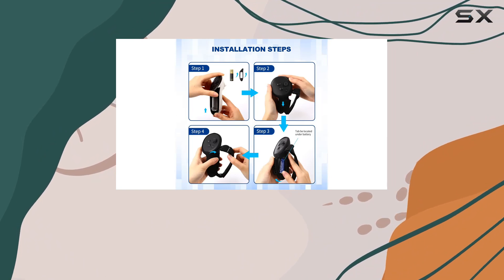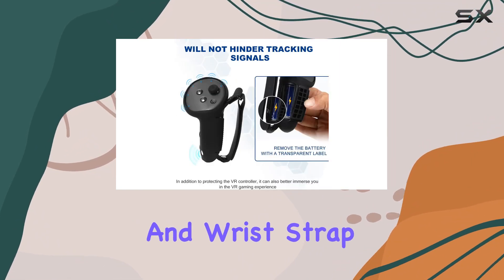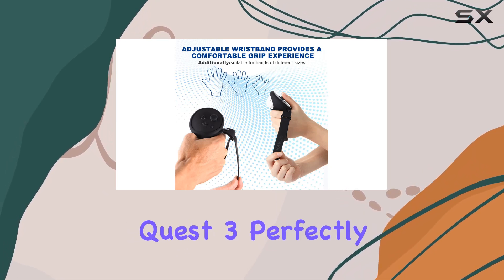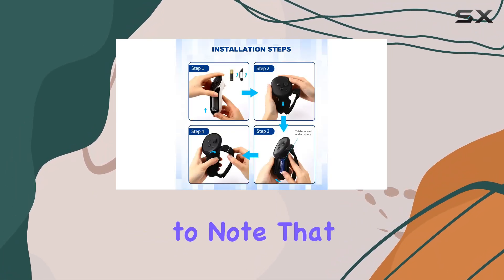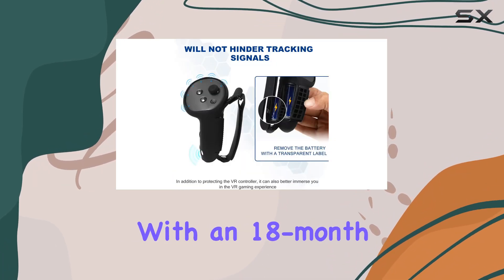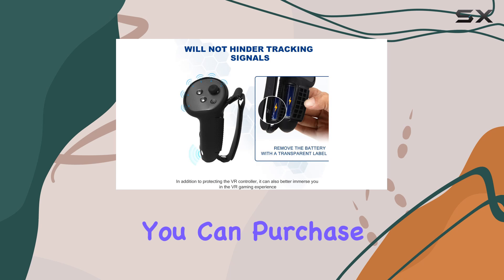Installation is a breeze, thanks to the simple Velcro and wrist strap mechanism. Plus, the sleek black design complements the aesthetic of the Oculus Quest 3 perfectly. It's important to note that this product does not include the touch controllers themselves. But with an 18-month product warranty, you can purchase with confidence.